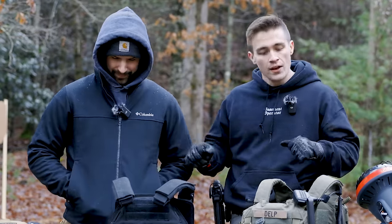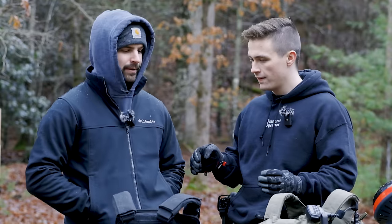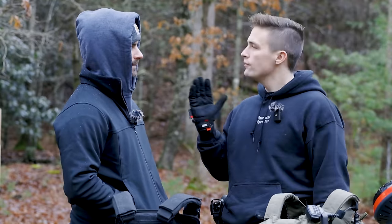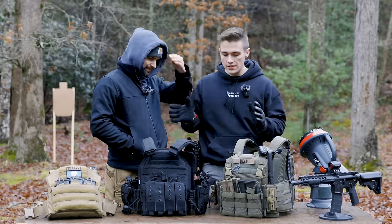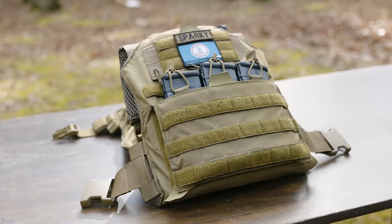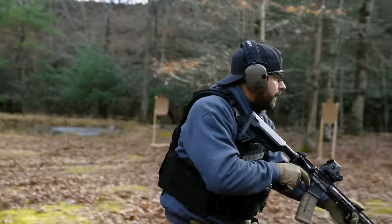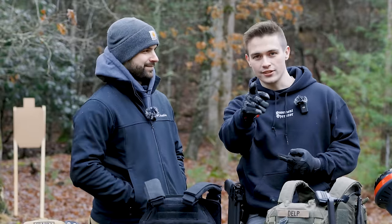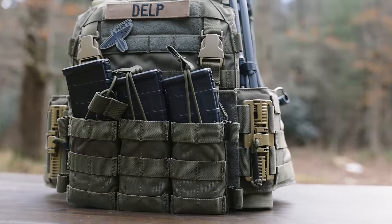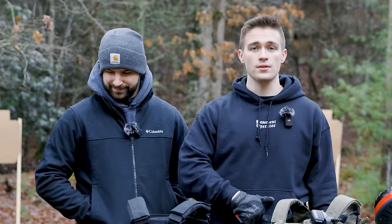We're going to be talking about plate carriers today. For people that don't know, plate carriers are essentially vests. They're designed to effectively carry plates that would stop penetration — we don't like penetration. You can also run them without plates to attach pouches and carry things, or if you want to look cool working out on the flat range. That's what these are for.